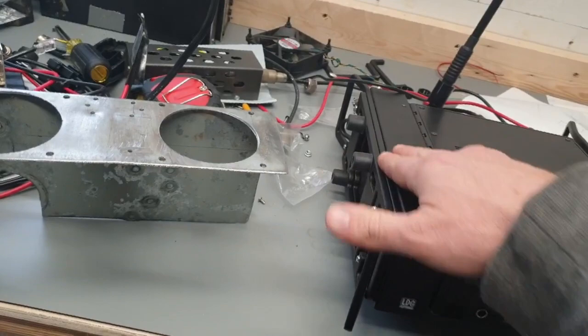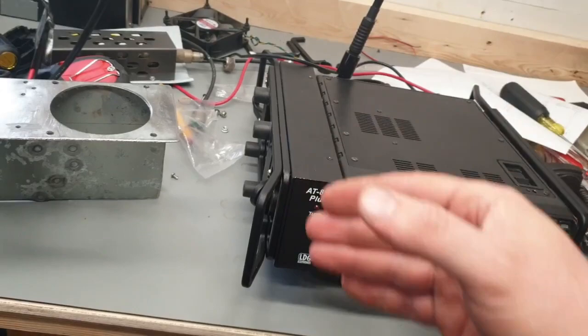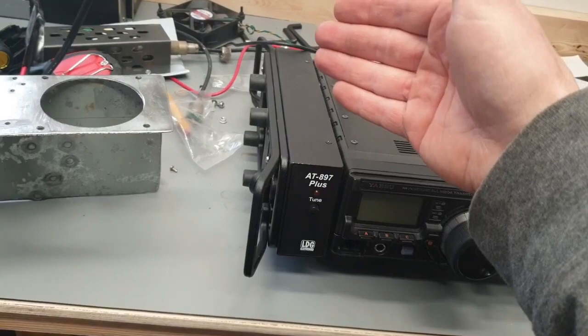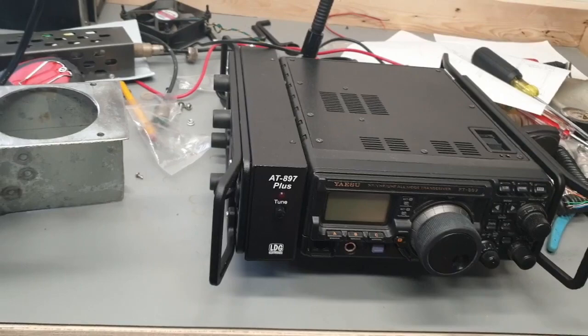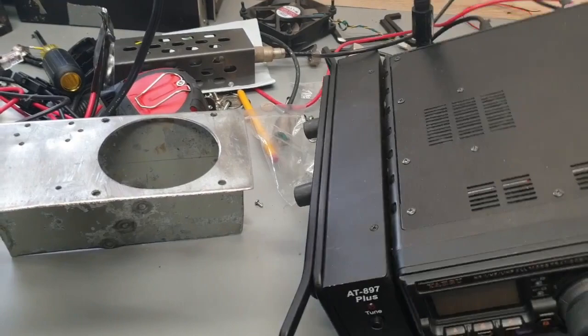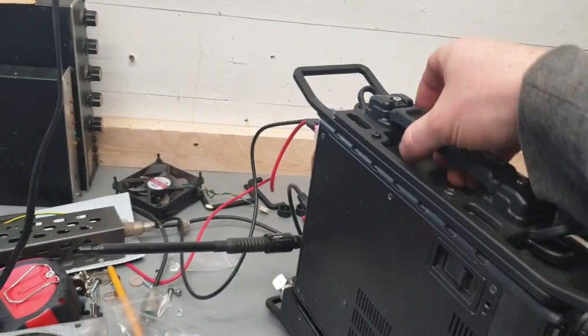I had one set of these rails on it, but the problem was you could either point them frontwards or backwards - it either protected the front panel but not the connectors on the back, or vice versa. I messed around trying to make some extension pieces out of steel, but they were heavy and kind of shitty and didn't turn out like I wanted. So I ended up just buying another set of rails, trimming them so they didn't interfere with the back, then getting some longer screws and screwing the two rails on top of each other so I had both front and back protection. It also gives you a little more room to hold onto the handle.